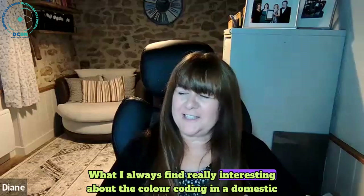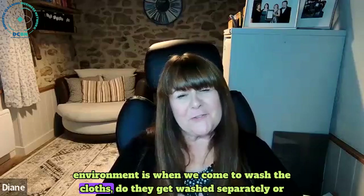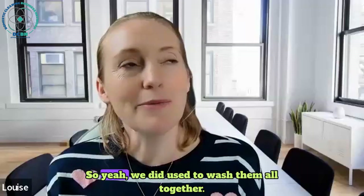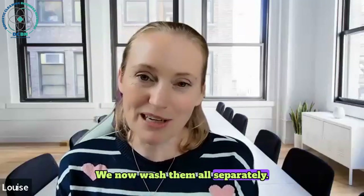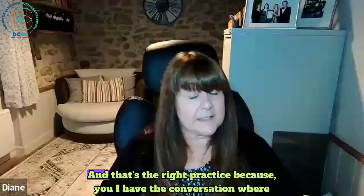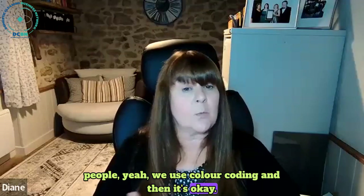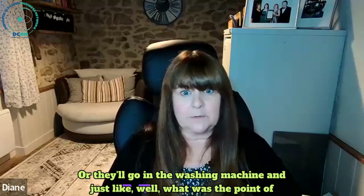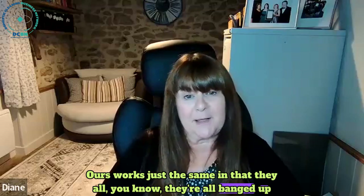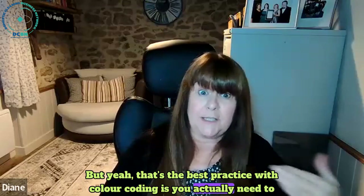What's really interesting about colour coding in a domestic environment is when you come to wash the cloths - do they get washed separately or do they all go into the same wash? We used to wash them all together but now wash them separately and keep them separate - that's the right practice. I have conversations with people who say they use colour coding, and then I ask where do they go at the end of the day and they say the washing machine. And I'm like, well, what was the point of the colour coding?